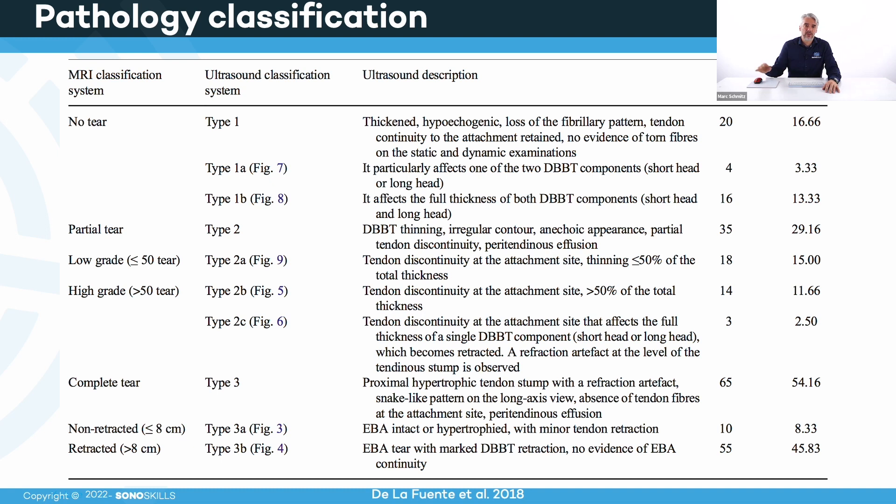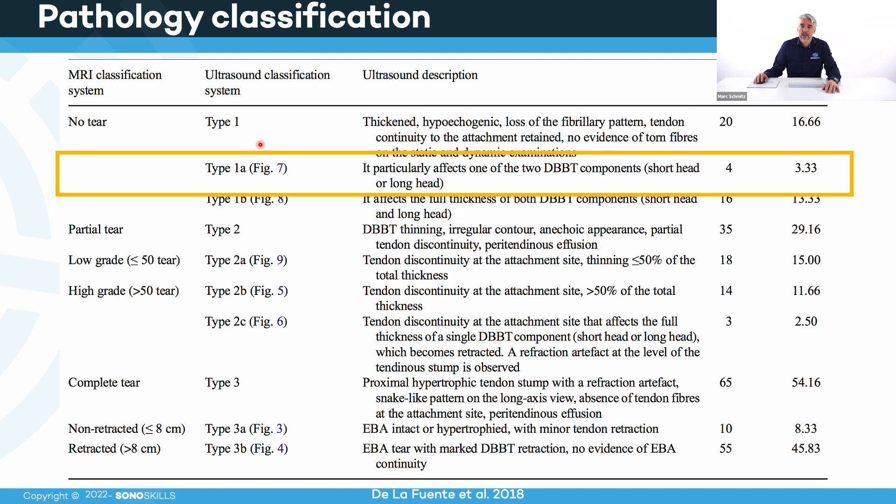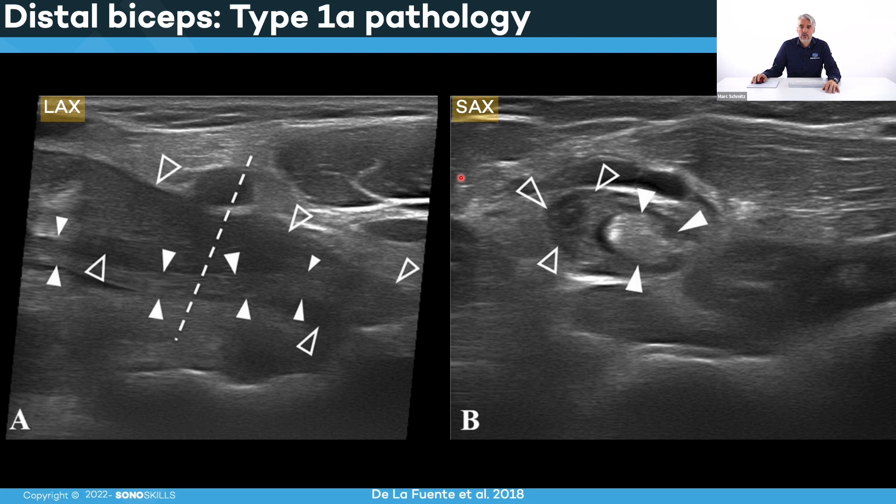I'm going to show you the classification system. It has three types: Type 1 — no tearing; Type 2 — partial tearing; Type 3 — complete tearing. In Type 1A, there is a tendinopathy that particularly affects one of the two tendons — either the short one or the long one is affected and the other isn't. In the short axis view, one part of the tendon looks hyperechoic and normal, while the other part is quite dark, hypoechoic and also enlarged — but there are no signs of tearing. So it is a tendinopathy with only one part affected: Type 1A.